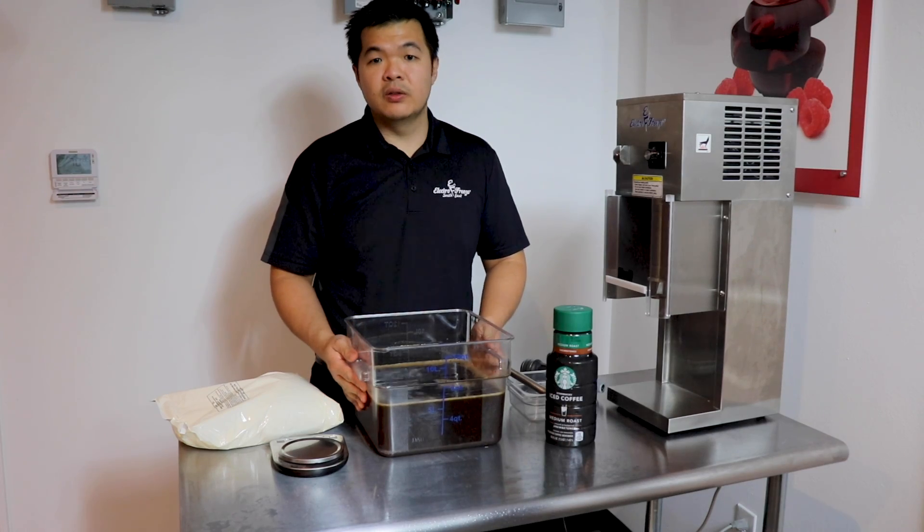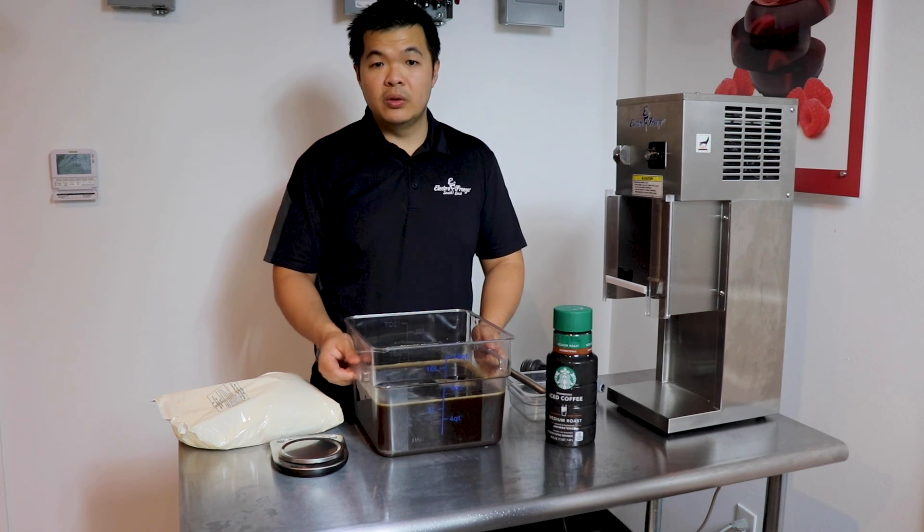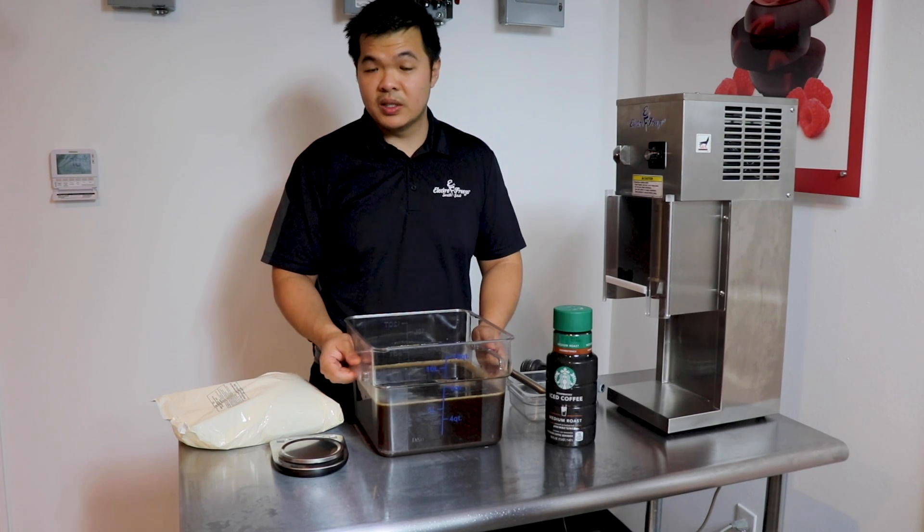We're going to use about two gallons of cold brew and add a bag of soft serve powder mix. We're going to do a very thorough blend afterwards. Please note that there are vegan plus lactose free options as well.